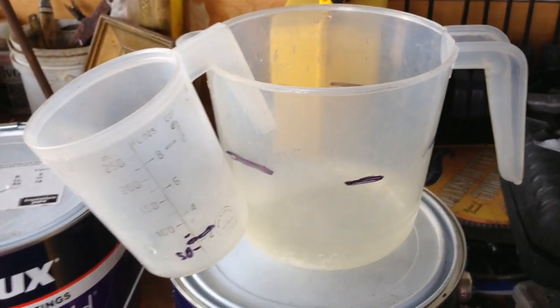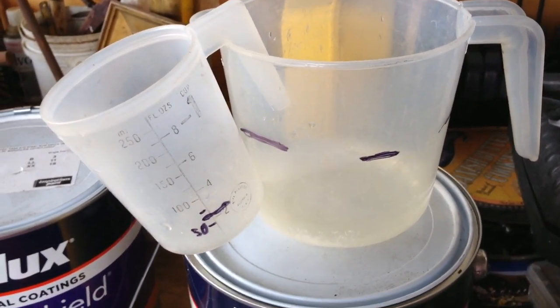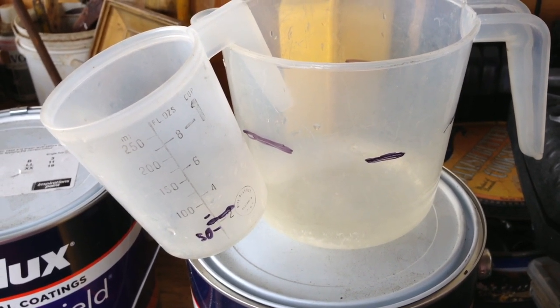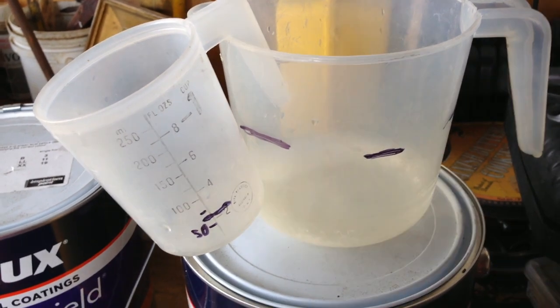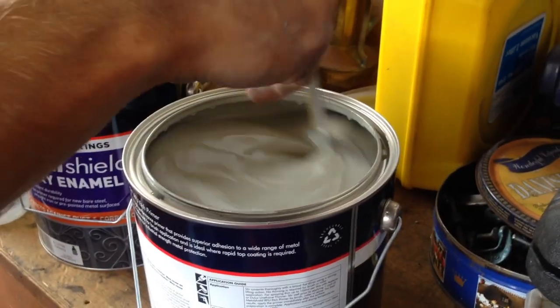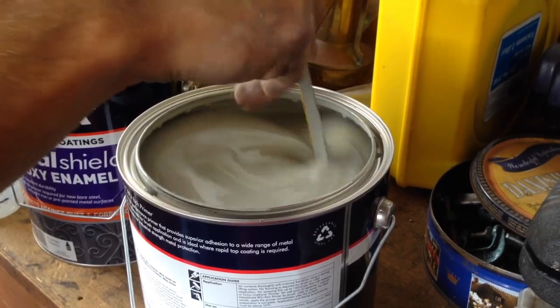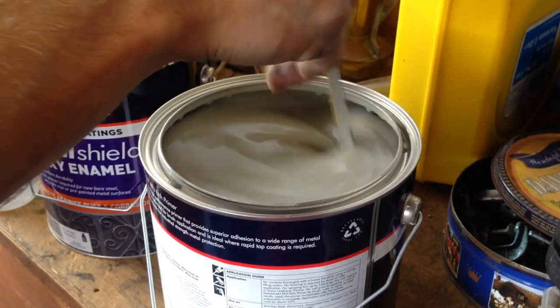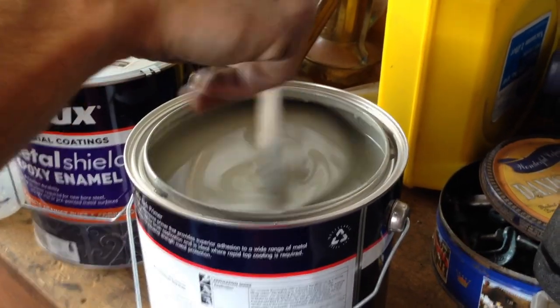That 10% thin just makes it a bit easier to spray. We're using a gravity feed low pressure spray gun — spray thing, whatever you call it. It needs to be thinned by about 10%. Always make sure you stir your paint very thoroughly. You don't add the thinners to the main batch — you want to keep that clean. Pour some off and then mix the thinners in.